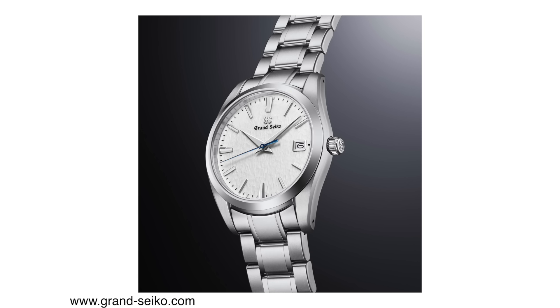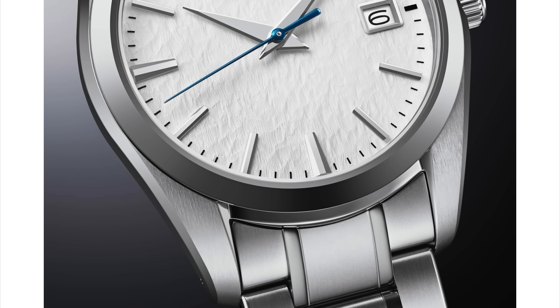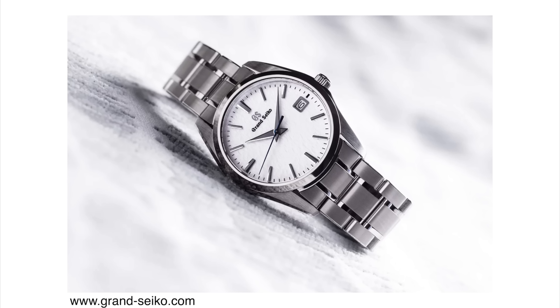With the smaller case diameter plus the quartz movement, the watch is also a bit thinner — 10.6 millimeters in case thickness and about 45 millimeters lug to lug. The case is still made out of titanium, including the bracelet. It still has 100 meters of water resistance and features the Zaratsu polish. This will not be a limited edition, so you should be able to pick it up from your local Grand Seiko AD, priced at 4,200 euros.